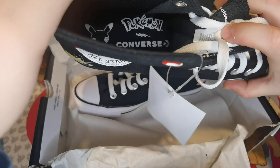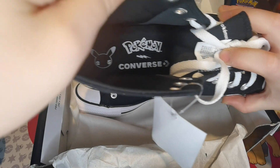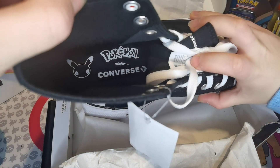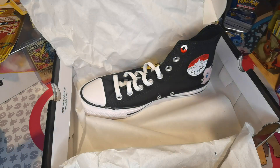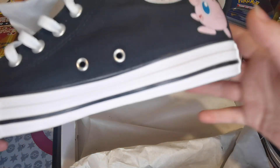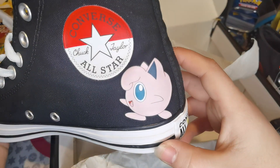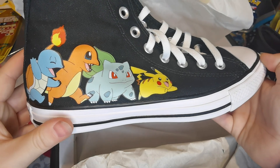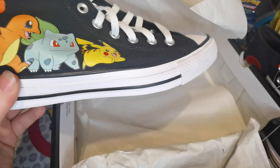You do! How cool is that? Can you see it? There you go! 25th Anniversary Pikachu Pokemon Converse! How cool! It's so different! Didn't know that — so you've got Jigglypuff on this one. And then there they are all again, Squirtle. Really different!